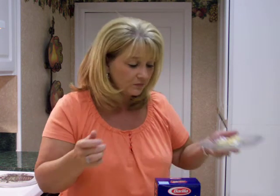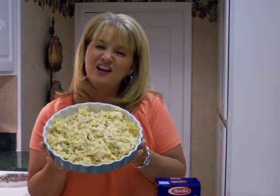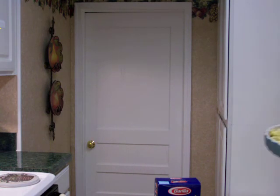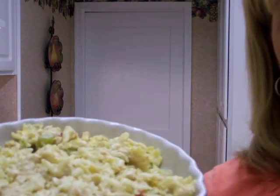Mmm, that is really, really good. This is something called Suzy's Spicy Chicken Pasta. There you have it — hope you enjoyed.